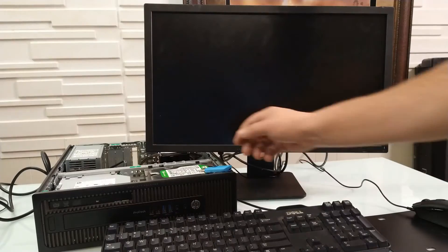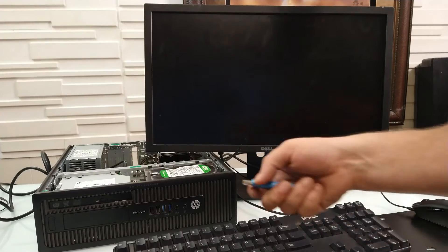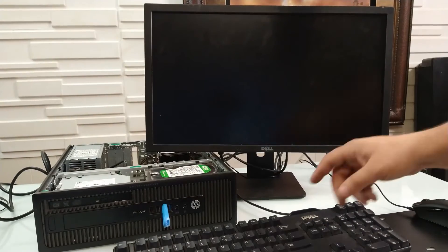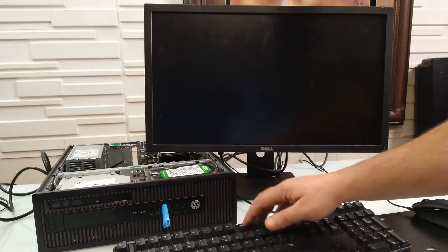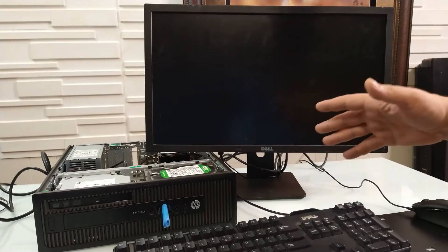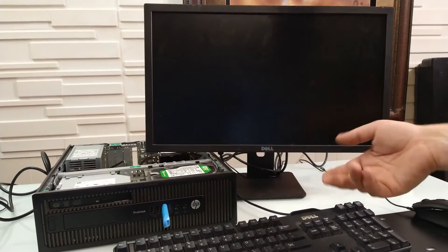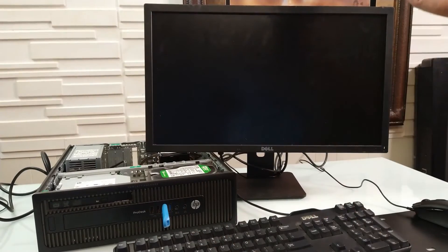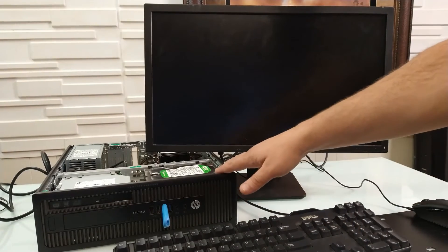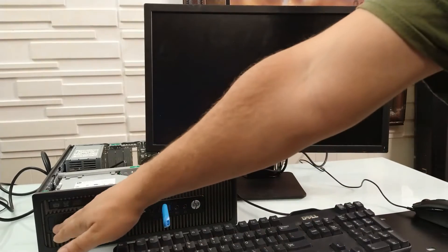We're back at the table with the USB we just made. All you have to do is plug the USB into one of the ports. On this HP, the boot device key is usually F9, but for yours it may vary. Some Dells use F12, F1, Delete, or F2 — it's inconsistent, so just Google whatever computer you have to find your device boot key.